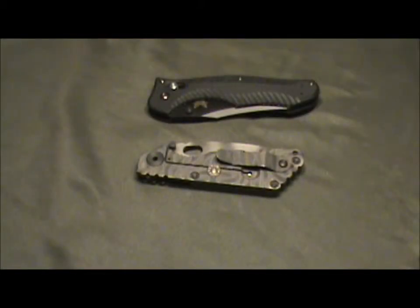Hey everybody, welcome back. I don't have any custom work or anything today — I want to do something a little bit different. I got something cool, something awesome in the mail today, and I just wanted to show it to everybody because I haven't really seen more than one or two videos about what I got.